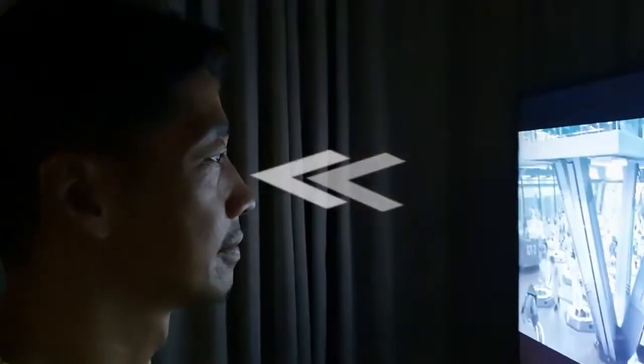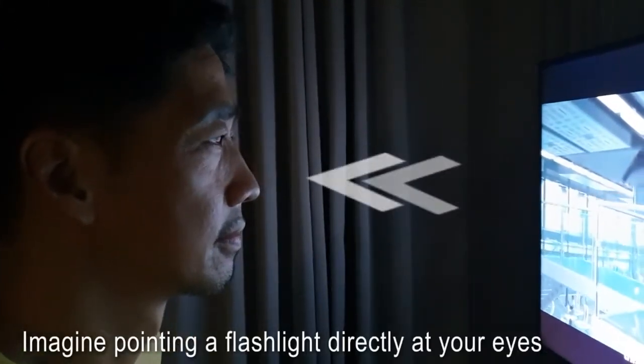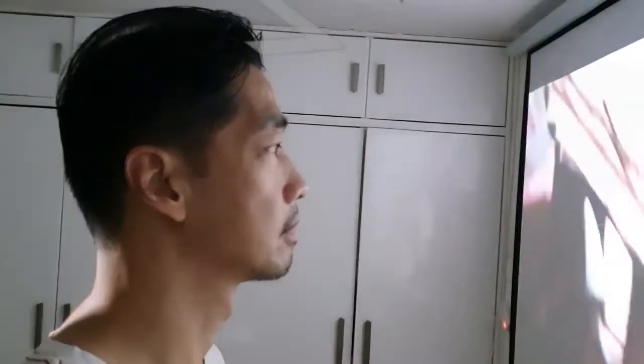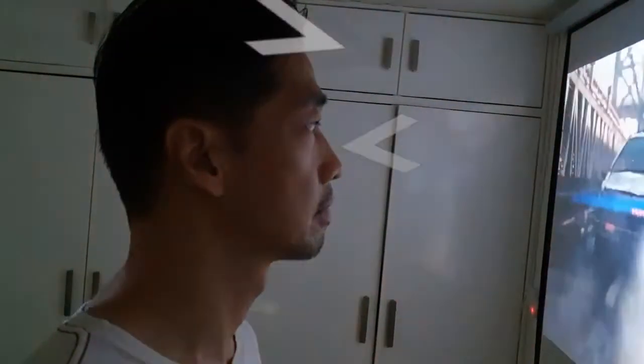The third reason why I got a projector versus a TV is that when you're watching a television, the light goes directly into your eye and that's very tiring. You'll notice after watching TV for about an hour, your eyes feel really strained. But with a projector, the light is actually bouncing off the screen, so it's not going directly to your eye and your eyes aren't as tired.